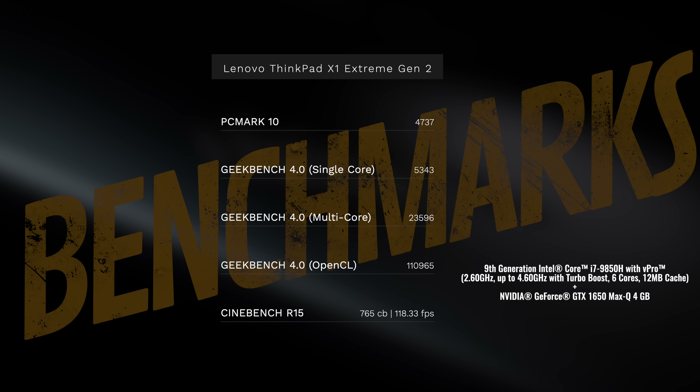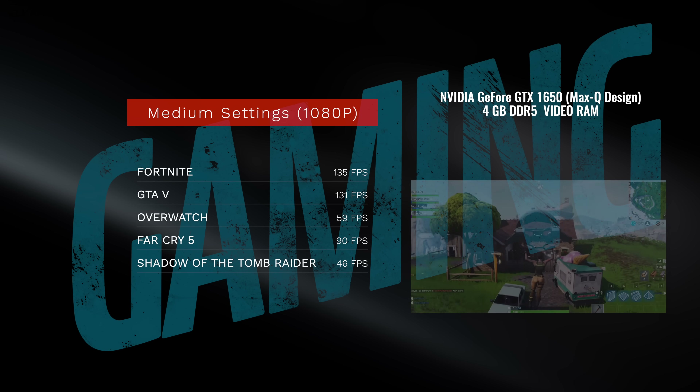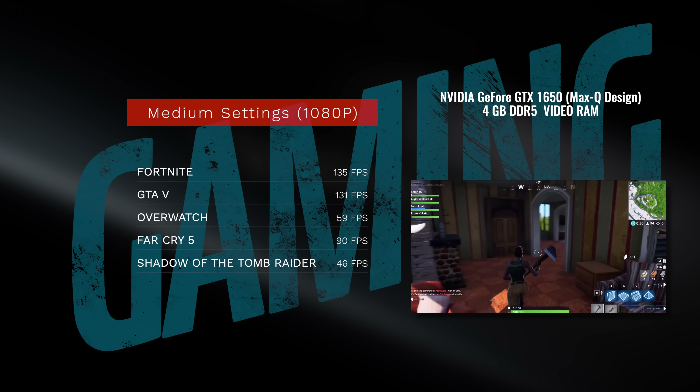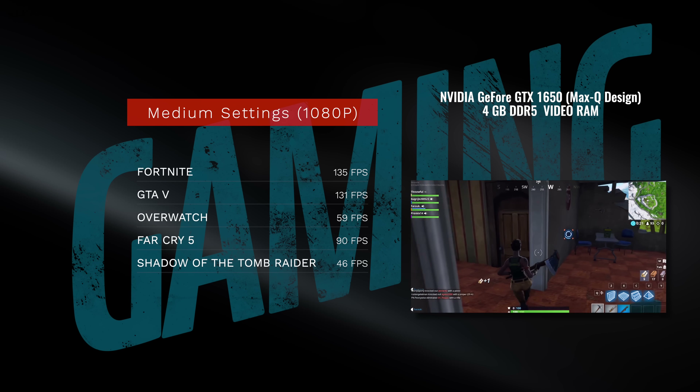When it comes to performance, the X1 Extreme Gen 2 performed really well. My review unit has the Core i7-9850H with vPro — a 9th-gen Intel six-core processor. You can get it with a Core i9 eight-core, though the i7 performance is already impressive. My unit has 32GB of DDR4 RAM and an NVIDIA GeForce GTX 1650 with Max-Q design — a very capable GPU for video editing and Photoshop. It's not all work either; at 1080p medium settings the GTX 1650 Max-Q delivers very playable frame rates, making this a great all-around laptop.